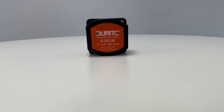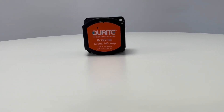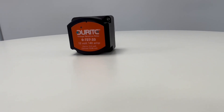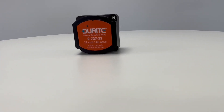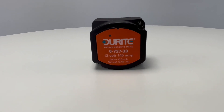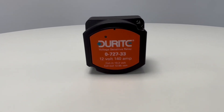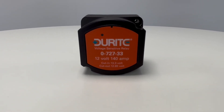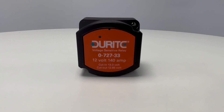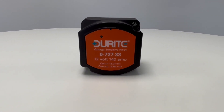VSRs simply allow charge to pass directly from the alternator to the leisure battery, whereas battery to battery chargers take the alternator output and boost or reduce it to provide a stable voltage output according to a multi-stage charging profile. This provides 100% recharge for your leisure battery in a controlled way and typically achieves it faster than with direct alternator charging.